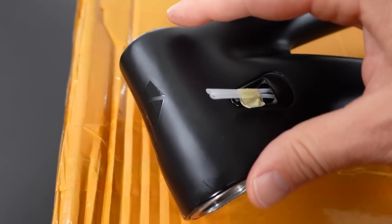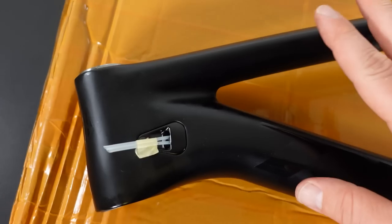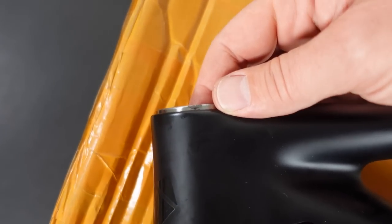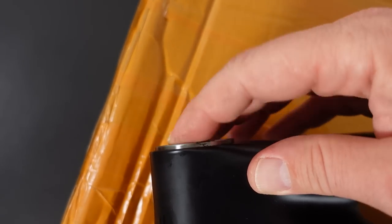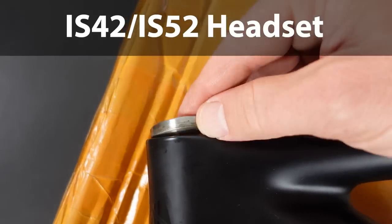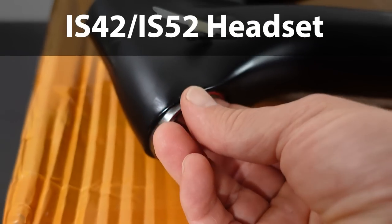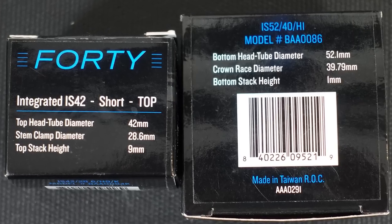Talking about the headset — this is tapered and fairly short at 95mm for the medium frame. It takes internal headsets, so IS headsets. You can see the top bearing sitting right in there — 42mm diameter — and the bottom bearing is 52mm diameter. I'll put a link for a headset like this in the description.